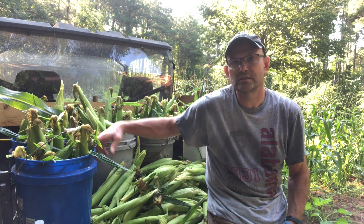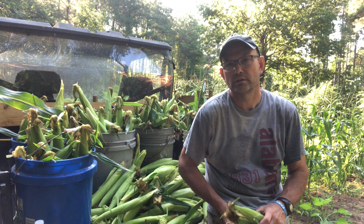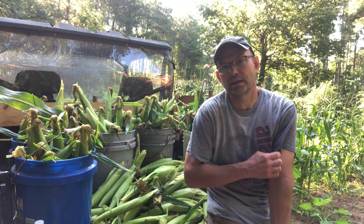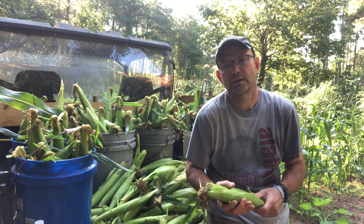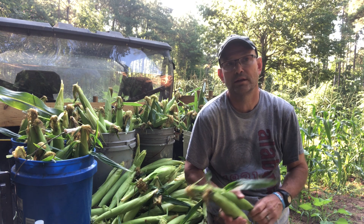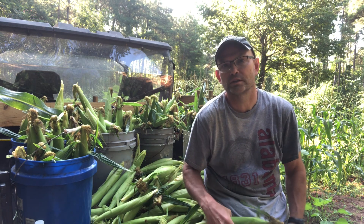We're gonna go ahead and process this today and get you some footage of that. We're gonna have to shuck it and silk it and probably just gonna pressure can it all. Most of the time we've just pressure canned everything. I've got a previous video we did last year — I'll leave you a link in the description and maybe a card in the video — it shows how we pressure can our corn. It's not an exact how-to, just the way we do it and it works for us. Stick around today and we'll get some more footage of the corn process.